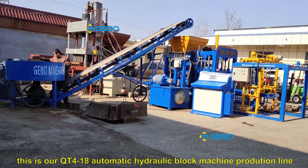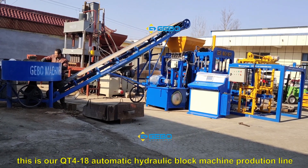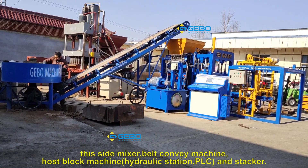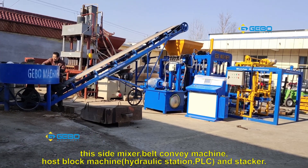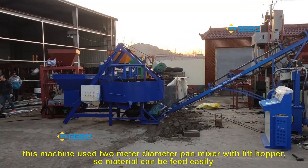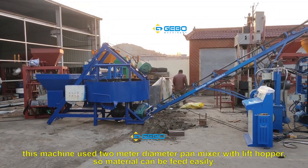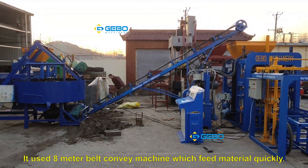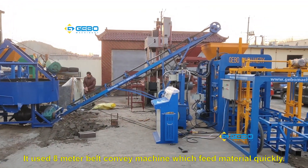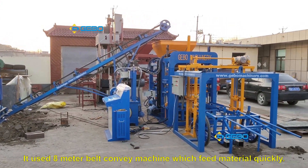This is our QT418 automatic block machine production line, this size mixture bellicone machine, house block machine and stacker. This machine uses a two-meter diameter pipe mixture with lift hopper so material can be fed easily, and it uses an eight-meter bellicone machine which can feed material quickly.